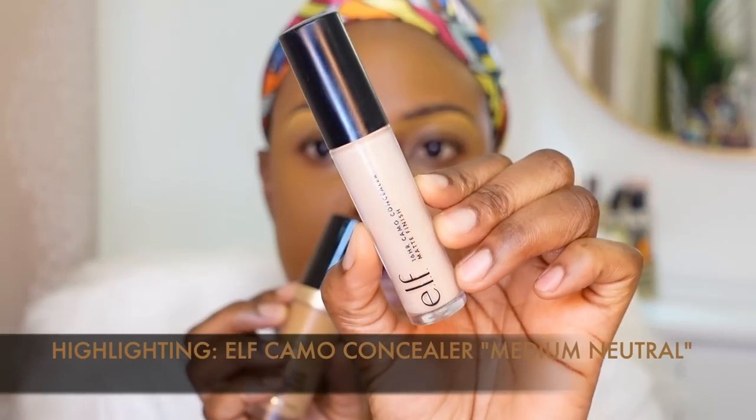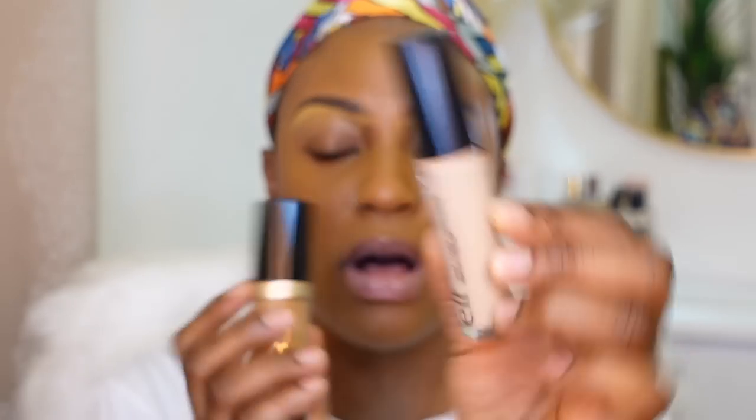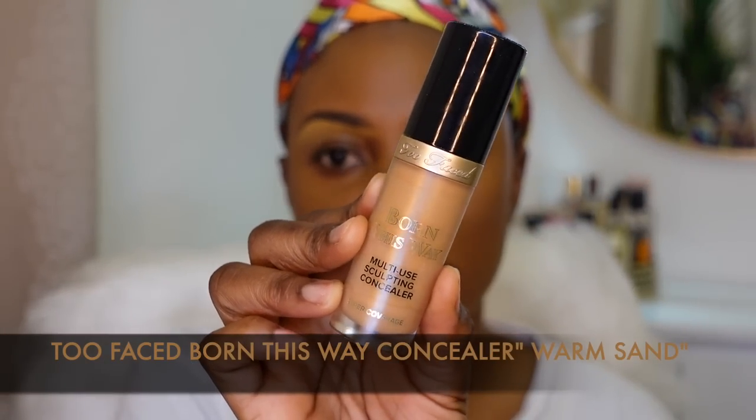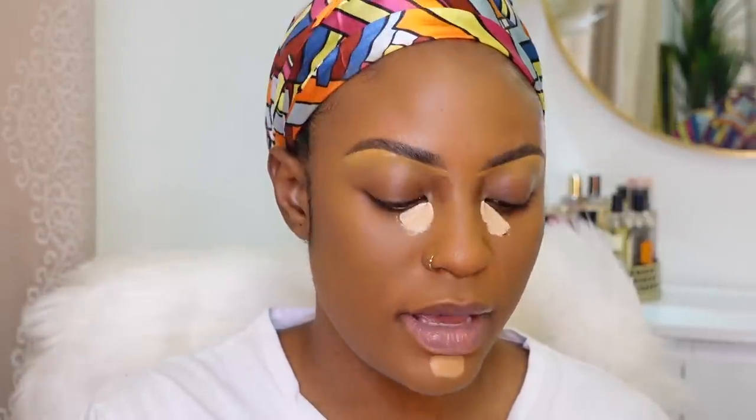For highlighting, I'm going to use two concealers: the ELF Camel Concealer in shade Medium Neutral, and the Too Faced Born This Way Concealer in shade Warm Sand. I'm going to put the ELF Concealer in the innermost corners of my under-eye area, and then use the Warm Sand all over my face.